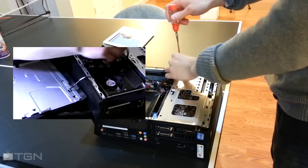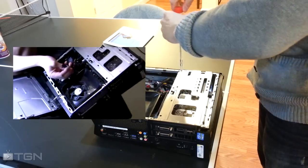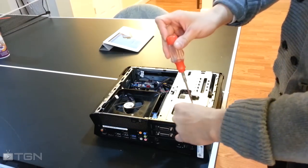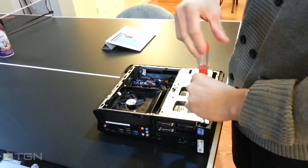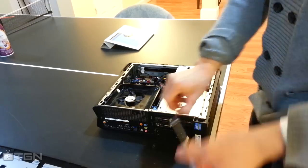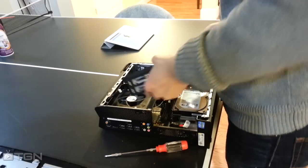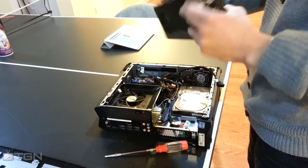Next step is we're going to remove the video card cage. This is a very interesting design — they went for shortening the overall width and maintaining a comfortable length profile, so they made the video card able to be sideways adaptable to the motherboard using this case component. We'll lift it right out. Let's disconnect the power on this side and we have our very beautiful GTX 660.